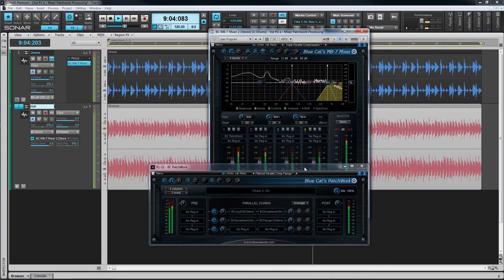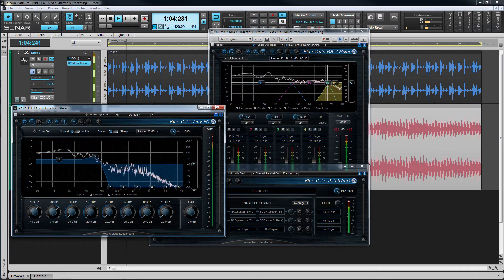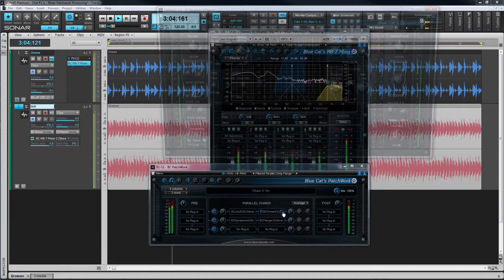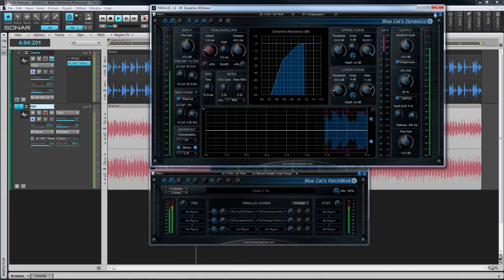Here it is in use on a stereo drum track applying some complex processing including parallel compression. Patchwork is being used as three parallel chains. In the top chain the sidechain signal is being filtered using the Bluecat Line EQ and fed to the sidechain input of the Dynamics plugin.